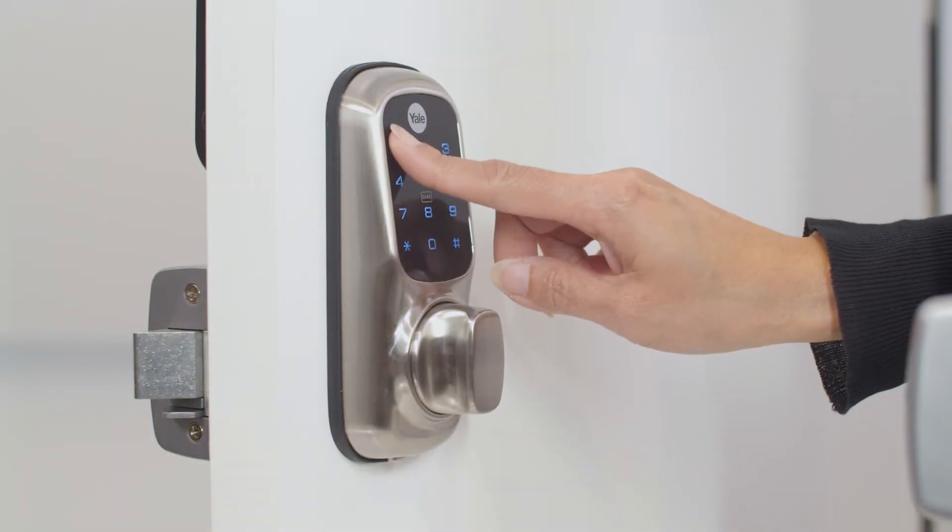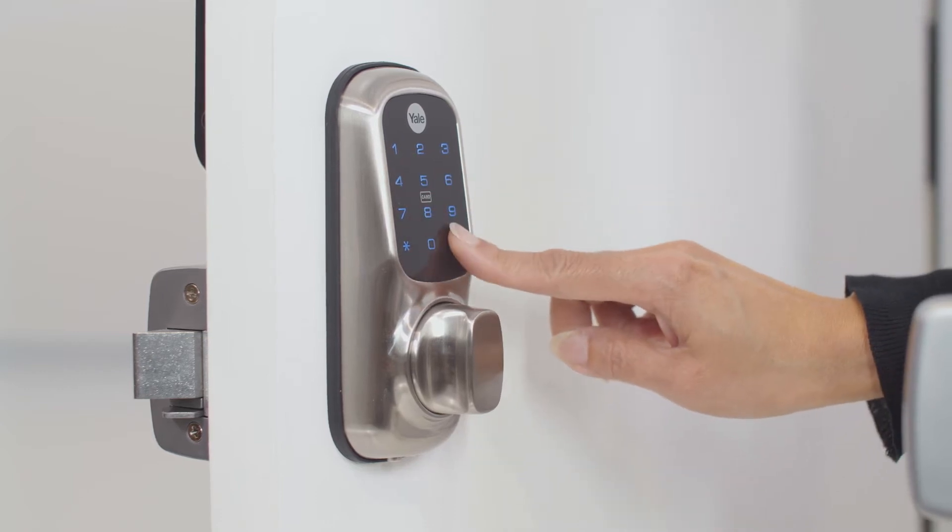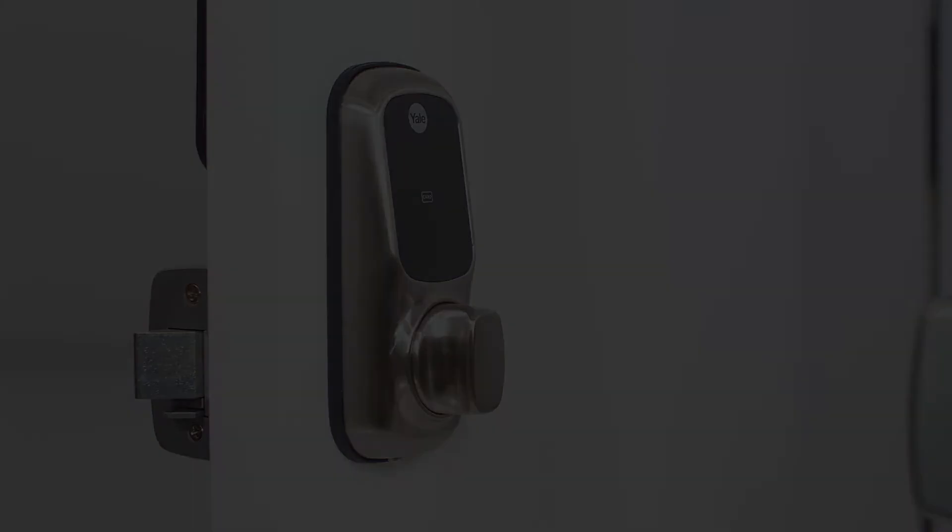Now enter the new user code. The user code can be between 4 to 10 digits. Press the hash key to complete the user code setup. You can now access the lock with the new user code.